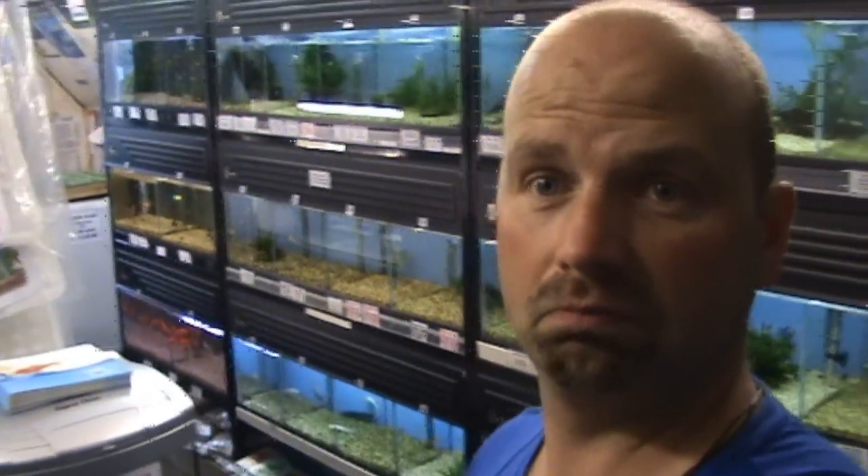So in summary, for tropicals I would always go with sand, and for cold water I would tend to go with gravel but use an under-gravel filter. Because goldfish and so on tend to be messy eaters, you want as much filtration as possible. By having an under-gravel filter it pulls all of that muck into the gravel and keeps it there, which means you're always going to have clear water even with big mucky goldfish.